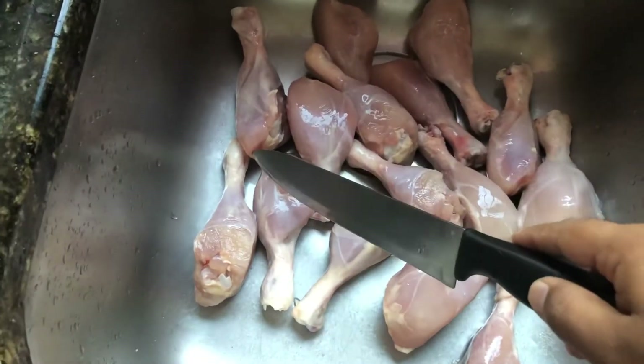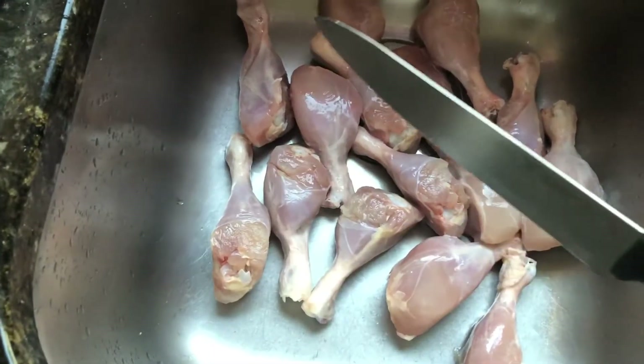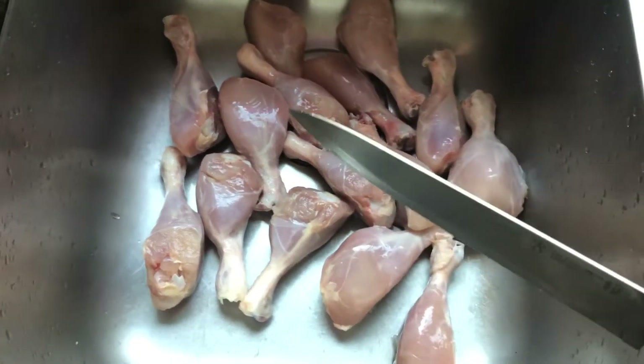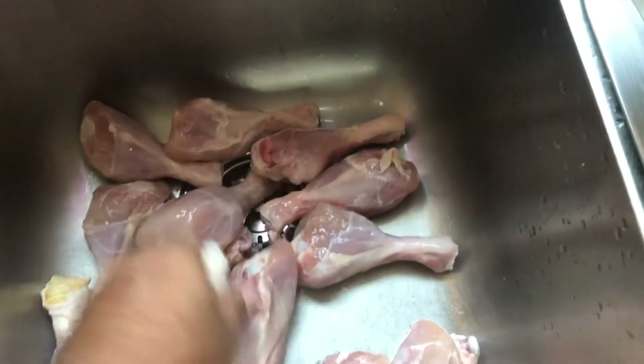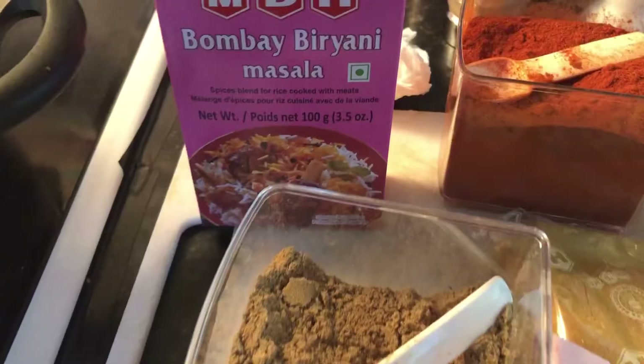This is how you make cuts in between the chicken so that the masalas get coated properly inside. We will add the chicken to the masalas we are preparing at a later stage. I've made some cuts to the chicken like this.